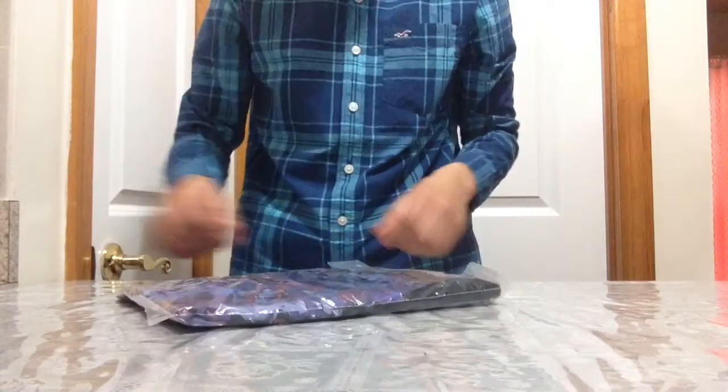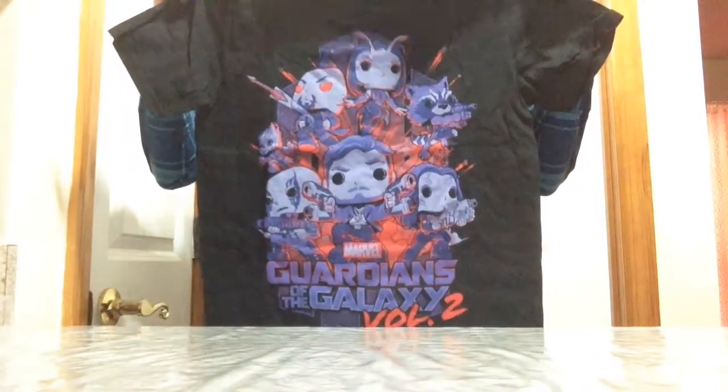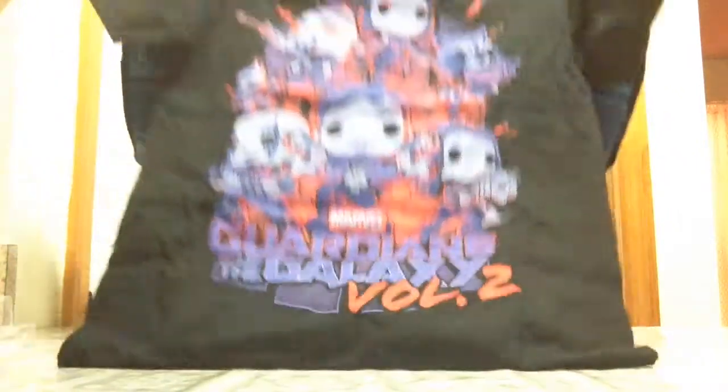It comes with a shirt — this shirt looks very awesome guys. It says Marvel Guardians of the Galaxy. Let me open it up — voila! I'll lift my camera a bit more so you can get a better look. Here is the shirt: it says Guardians of the Galaxy Volume 2 and we can see all the characters on it. Very cool. I'm extra small by the way — very skinny.